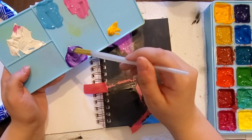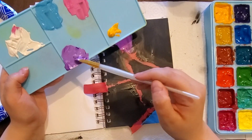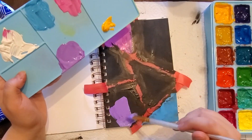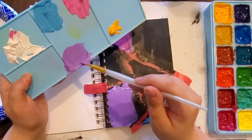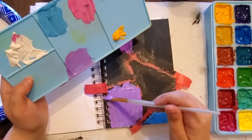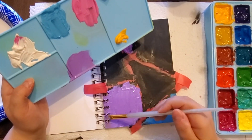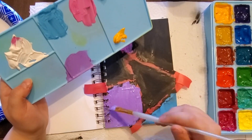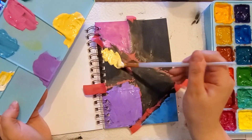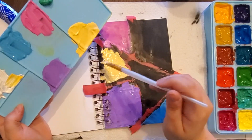After I mixed each color up I started to lay down that paint in the blocks I had taped off. I laid it on pretty thick because gouache is water-based and when you layer gouache paint on top of gouache paint it reactivates the layer beneath it, and I didn't want the black underneath to mix with the color on top — so it's thick. I ended up doing two layers for each color.